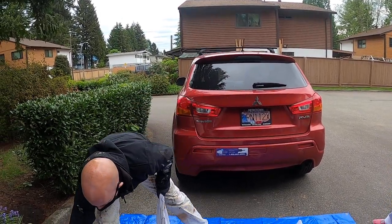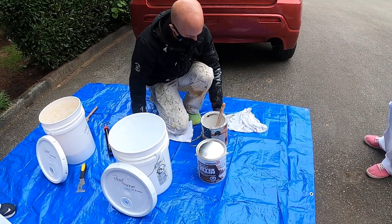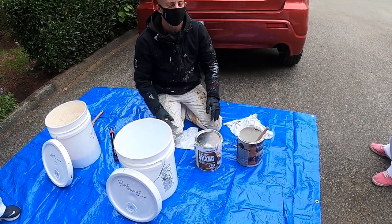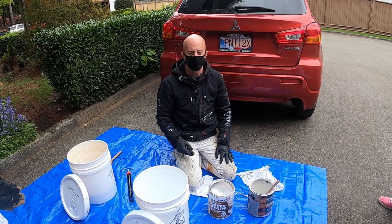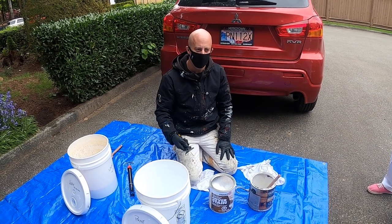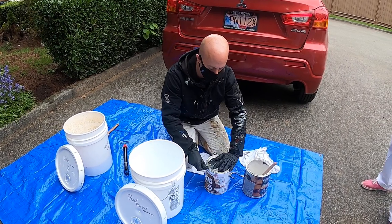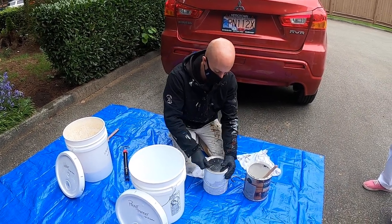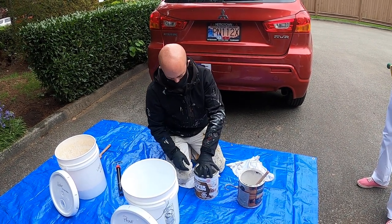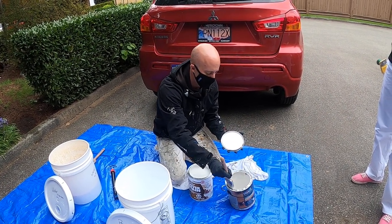Now we'll move on to cleaning our oil-based primer brush. We'll be using a lot of oil-based primers, and I ask that all of you do not use latex-based primers on any bare wood on your exteriors. You can use latex-based primers on drywall and a few other substrates, but on bare wood oil-based is always going to be best — it penetrates very well. Unfortunately it does smell, but it has a quick dry time. The Zinsser Cover Stain is one-hour recoat, but we have to clean with paint thinner.